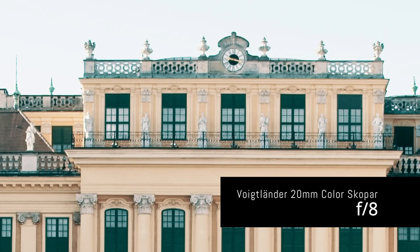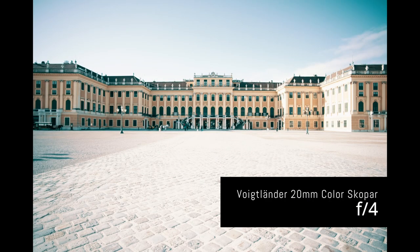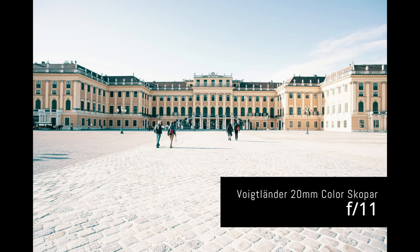Even smaller apertures only lead to a loss of sharpness, but at f11 it is still pretty much okay. When reviewing a lens I usually don't mention vignetting, but the Voigtlander 20mm has very strong vignetting. It is quite visible, but at around f8 it becomes acceptable. Keep this in mind — the vignette is so strong that if you want to remove it completely in post-production, it might pose a problem.